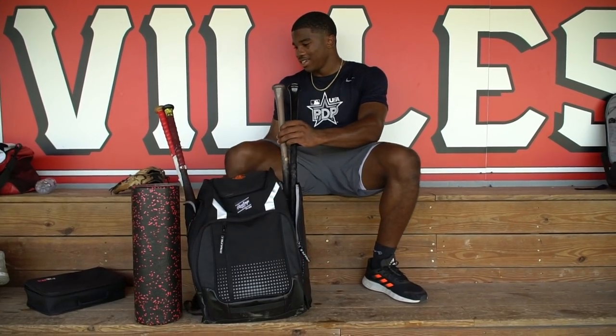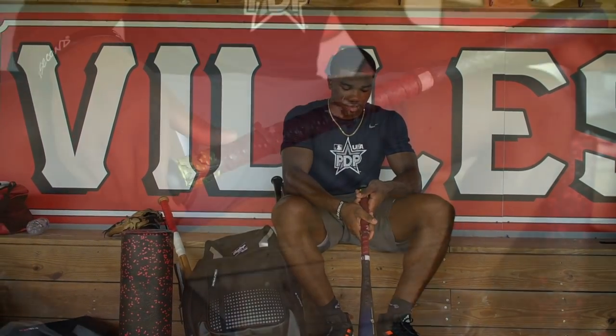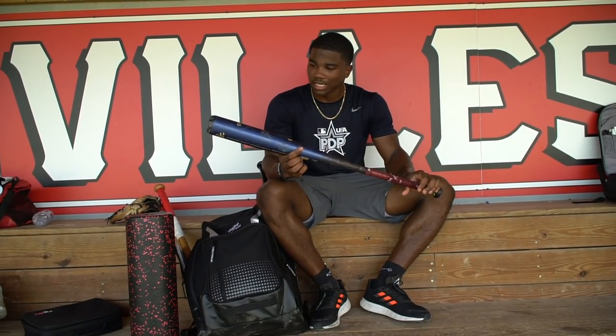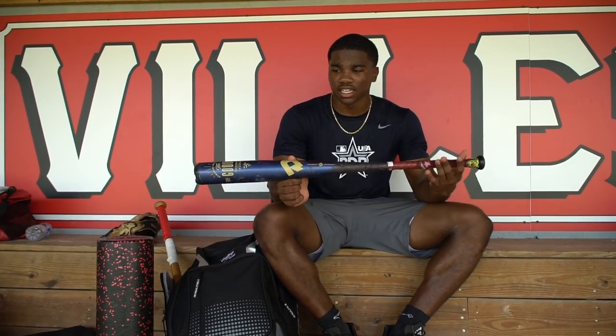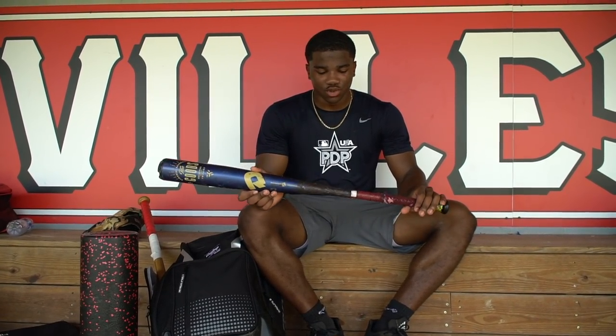So my bats — I'll start with this one. This is my metal bat. I swing a 33; this is a 33-30 DeMarini Goods. This is what I swing at school ball. I like it a lot. I chose it because it's slightly balanced but with a little bit of end-load. It has a nice thin handle — I like thin handles. It has some pretty good juice, that's why I choose it.